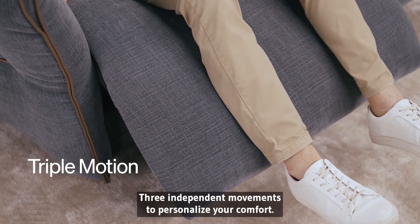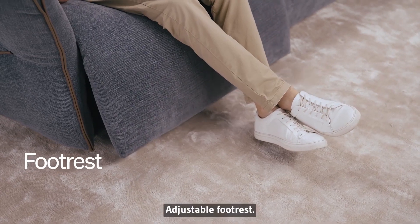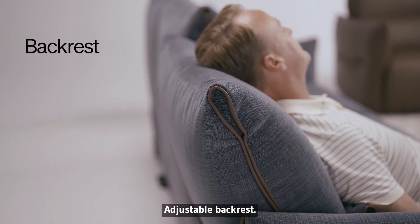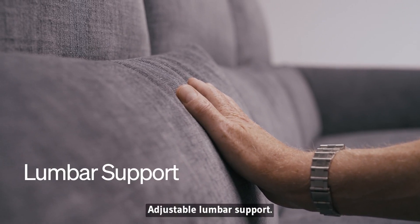Triple motion — three independent movements to personalize your comfort. Adjustable foot rest. Adjustable back rest. Adjustable lumbar support.